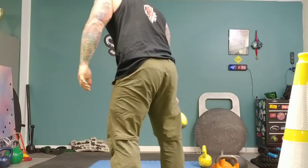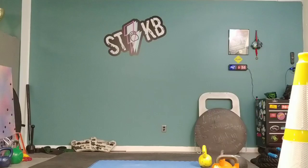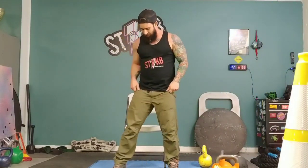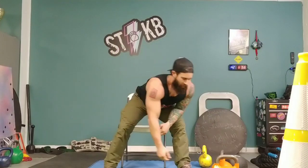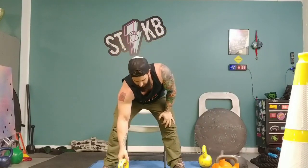Another option besides the resistance band is a chair. It could be a picnic bench, a plyo box, or anything like that. I'm not going to take all my weight on it — I just want to lower down to where I'm touching the chair but not fully sitting. Think of it as a box squat: a one-arm kettlebell overhead box squat to a chair.